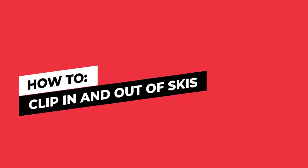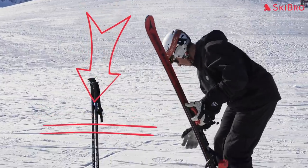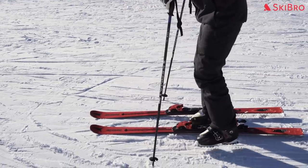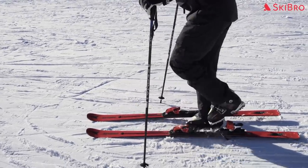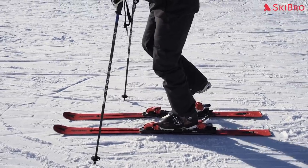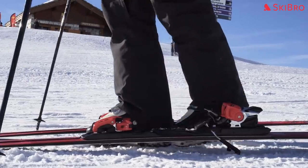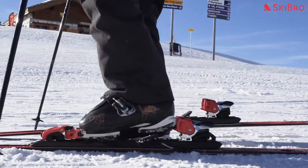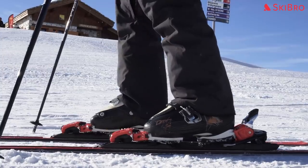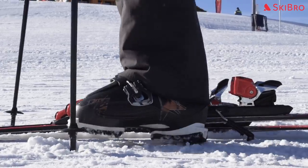How to get in and out of skis. Put your skis down on the snow at a right angle to the fall line — that is to say, pointing across the hill and not down the slope. Take a ski pole in each hand and use them for balance as you make sure there's no snow stuck to the bottom of your ski boot. Always starting with the downhill ski, slide the front ledge of your boot, known as the toe welt, underneath the toe piece of your binding. Make sure your heel is lined up with the cup of the binding's heel piece and press down firmly. This will cause the binding release lever to pop up with a snap. Repeat the process with your uphill ski. Although you're locked into your skis, your boots and bindings are designed to release the boot from the ski in the event of a fall. To unclip from your bindings, simply apply downward pressure to the binding release lever with your ski pole as you lift your heel.